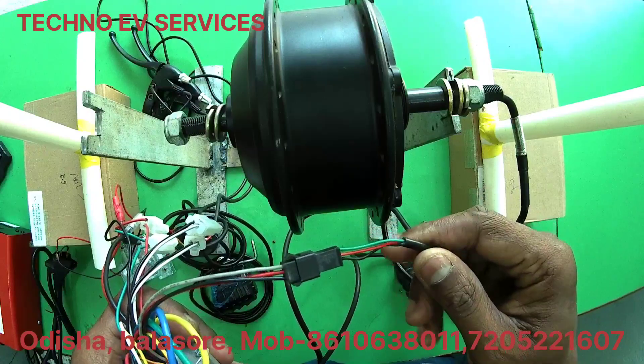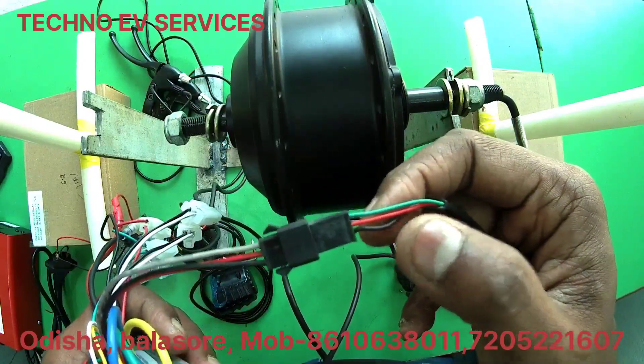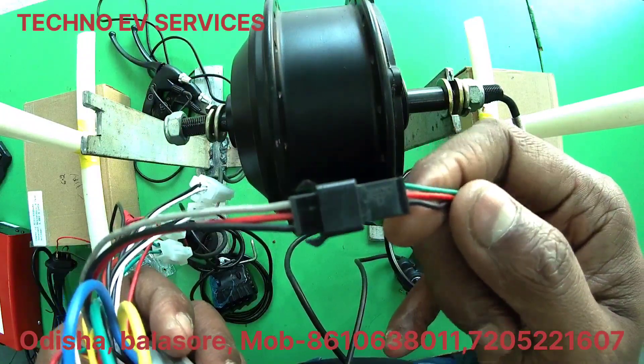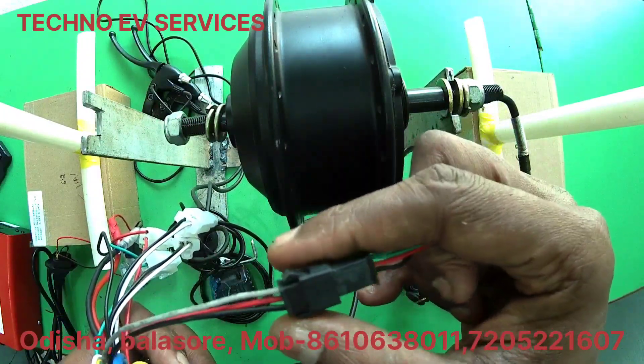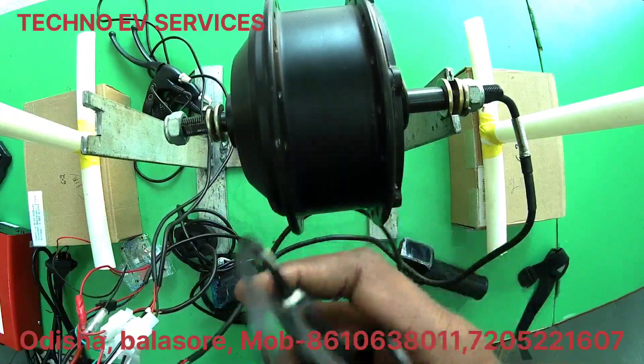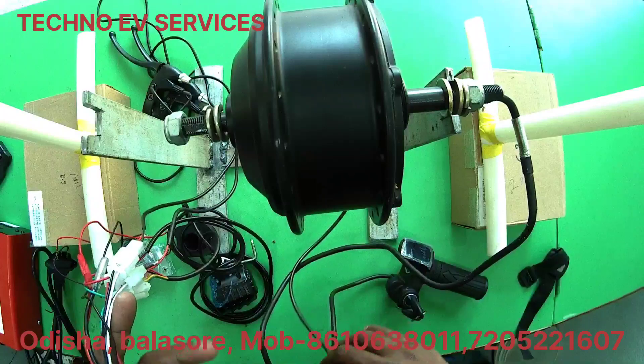We have yellow and white. Next, we have pedal assist. We can run the pedal assist — we have red, black, and grey with color coding, red and black connector, and then we have the same connection.